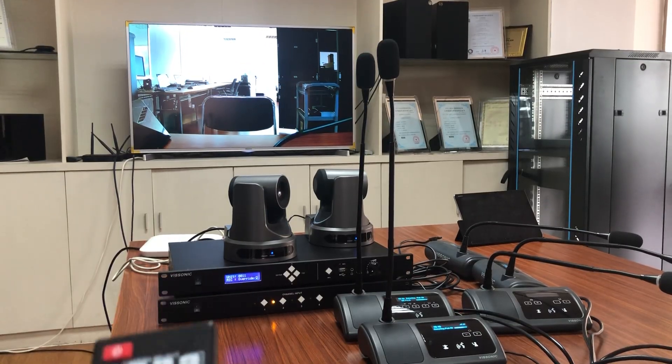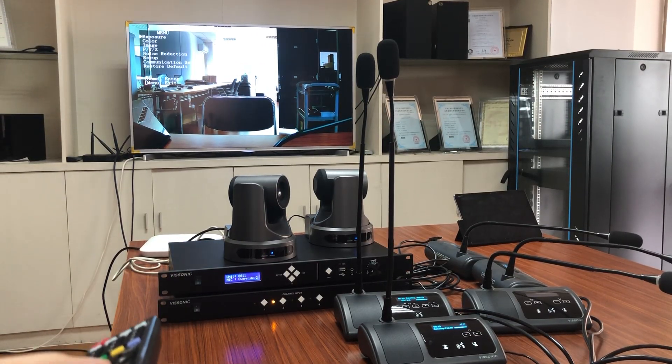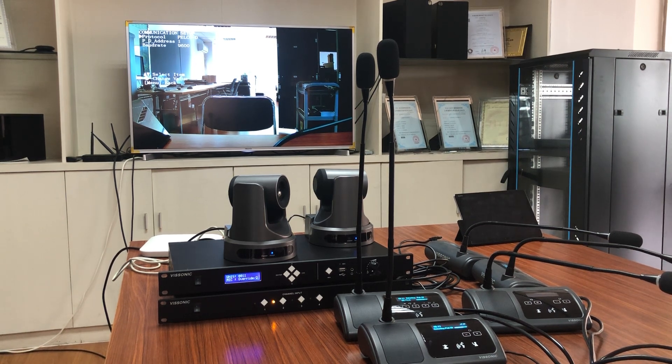First, we set the camera protocol to PELCO-D, and then we choose camera one.